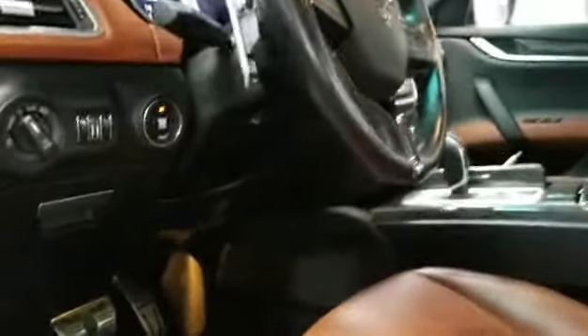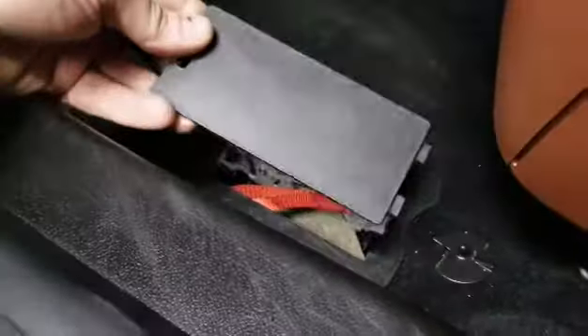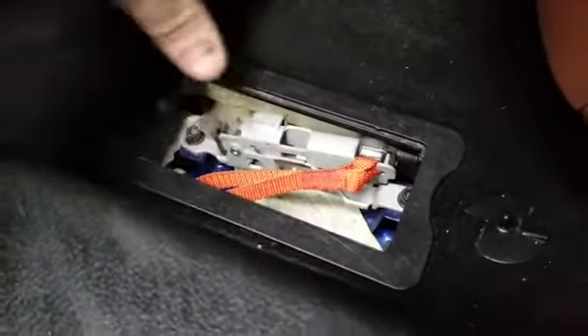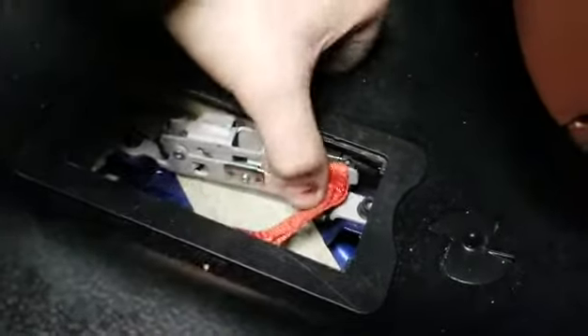So when you open the door, right in the floor pan, there's a little cover that comes off. Very similar to Dodge — Dodge vehicles have the same thing. As you can see, there's a little silver clip. What you need to do is push down and push it to a side, and then lift it up just like that.